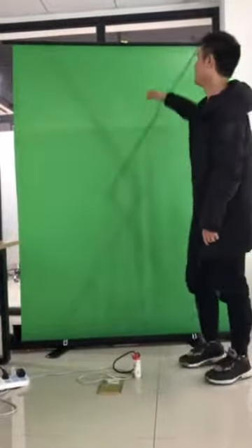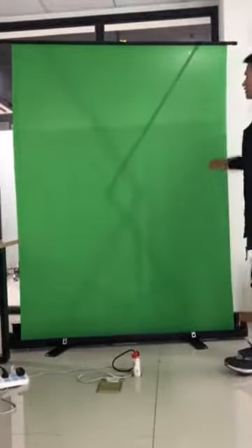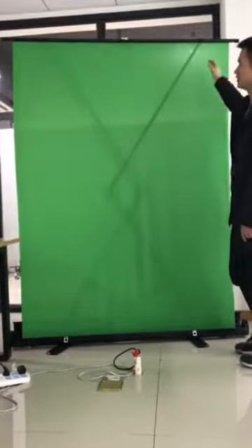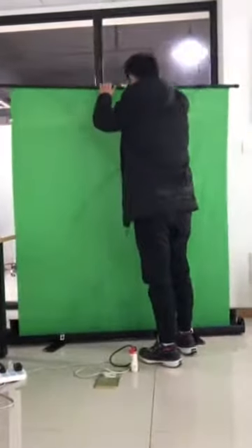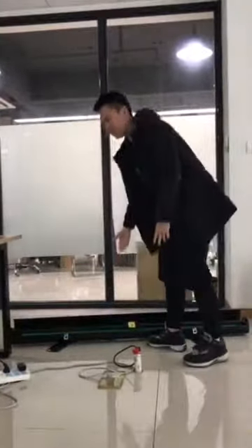This is a video demonstration about this green screen. When it's fully extended, it's about 1.9 meters high. And it has a great feature — it can collapse, just like this, into the case, and it's totally portable.